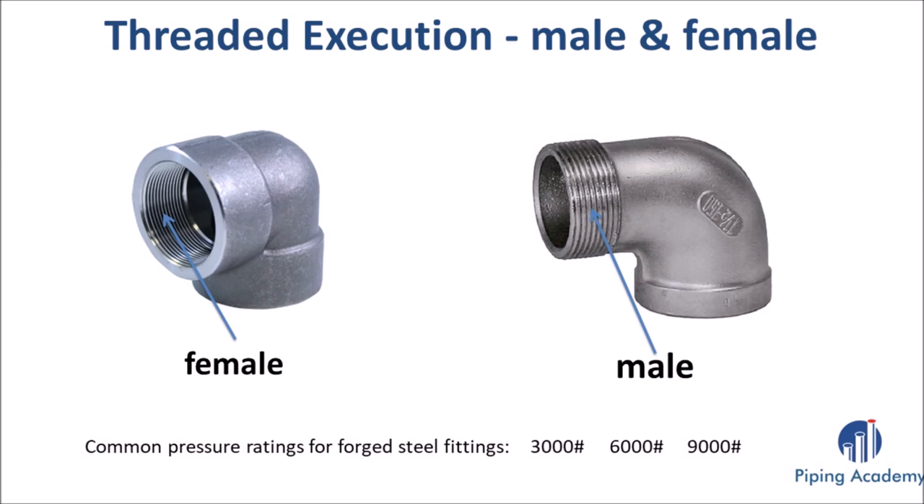The most common pressure ratings for forged fittings are usually 3000, 6000, and 9000 lbs.